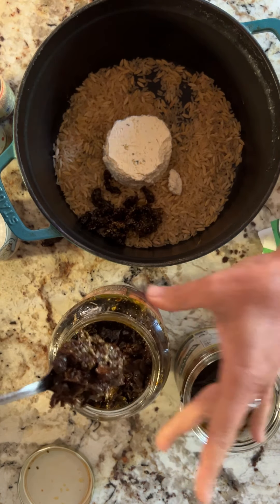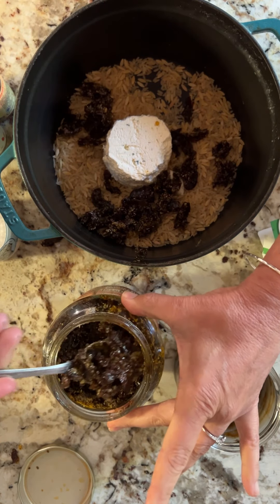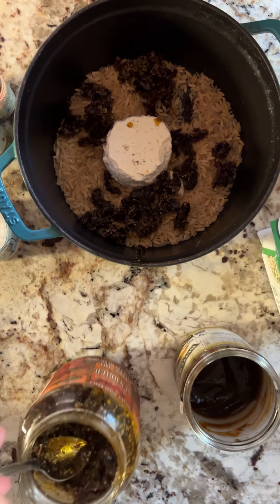Why didn't I put some in another jar? I don't know. I really like sun-dried tomatoes so you don't have to put that much if you don't want to.